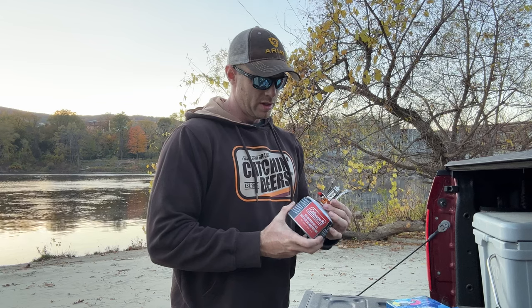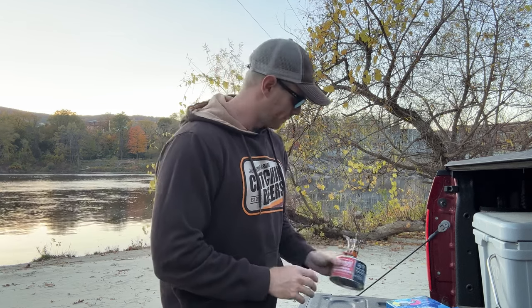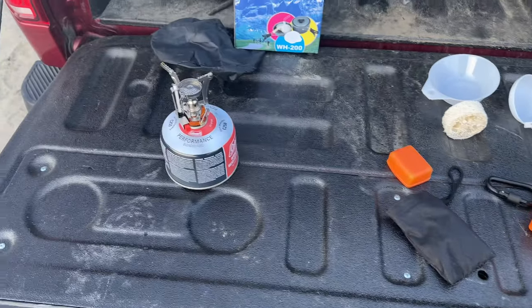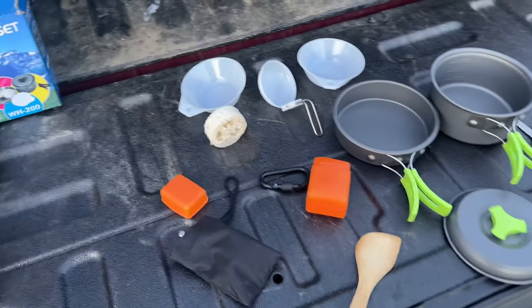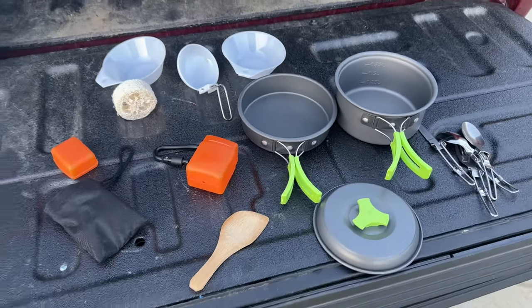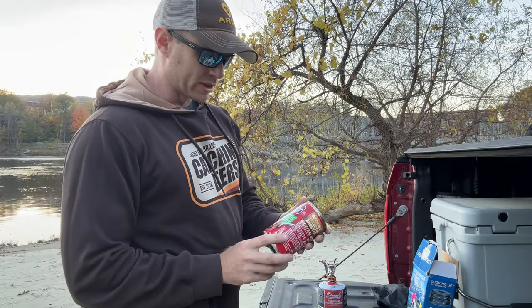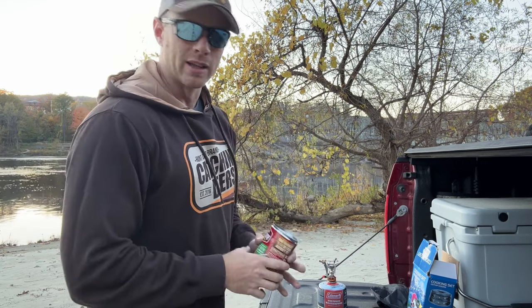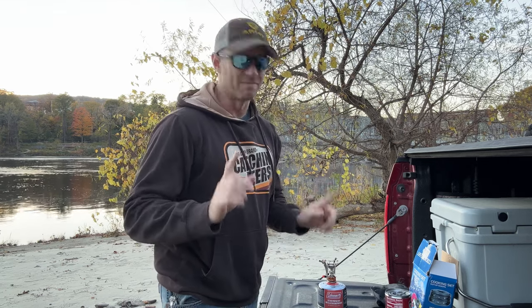The big question is, can you cook with it? Let's give it a shot. Here's everything laid out — you've got a good amount of stuff. I think I paid $20 for this; it might have even been like $15 — it was the cheapest one you could buy. So let's get this fired up. For the first meal I'm going with Campbell's Chunky Beef with Country Vegetables, to test how long it takes to heat up a can of soup.